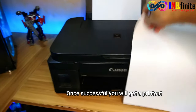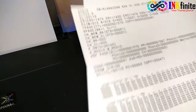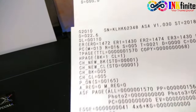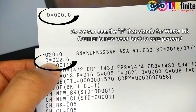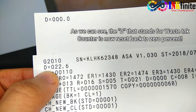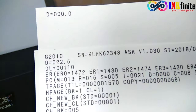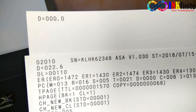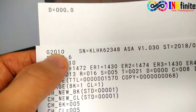Once successful, you will get a printout. Let's compare the data that we printed earlier. As we can see here, the D — which is our waste ink counter record — is already reset. So that is how the procedure works to manually reset the printer for the Canon G2010 model.